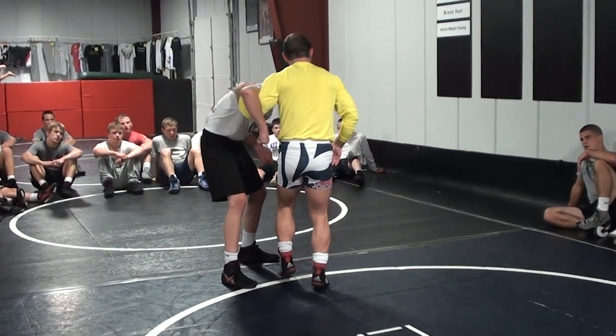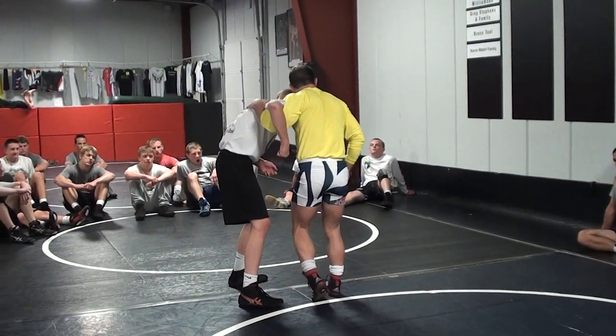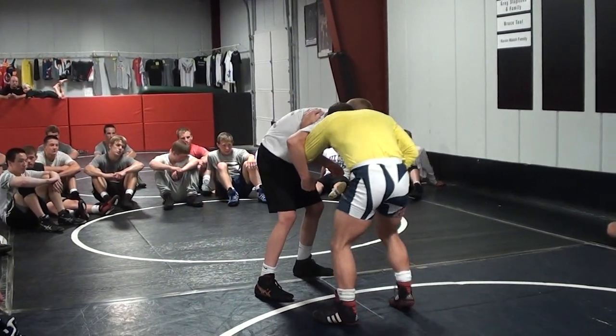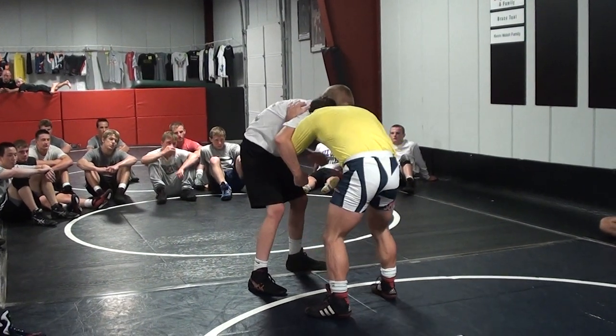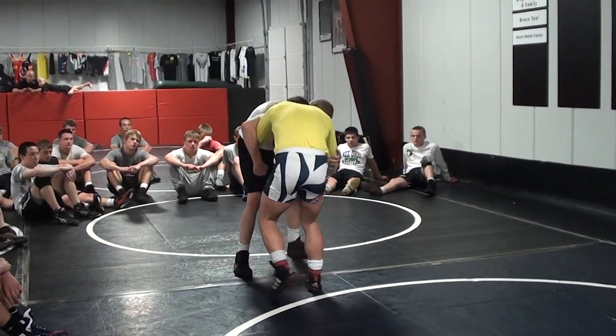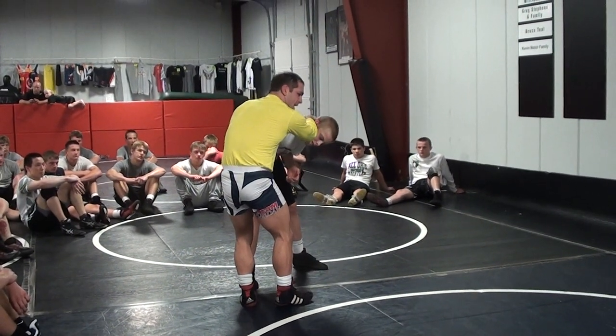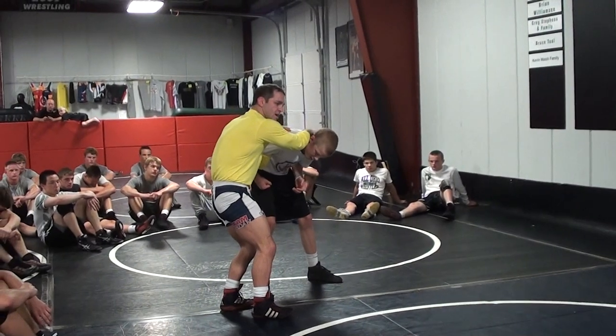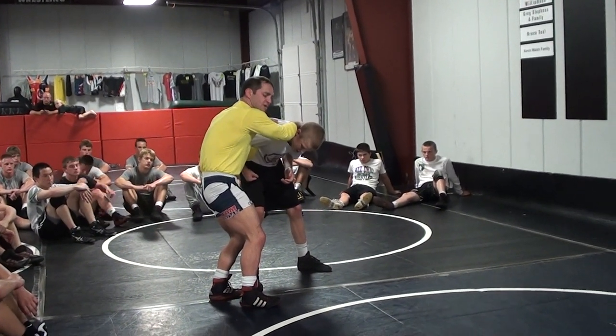We have a lot of different positions to wrestle the under hook from. Sometimes we're here with our level a little bit higher — our stance level is higher. Right now our head is going to be in the pocket, because I'm going underneath. My head is in the pocket, I'm in an under hook, I can have a collar tie or an inside tie. I generally don't like this — I don't think it's realistic. I never see two studs get here where one guy has the collar in this position. It's just too much of an angle.